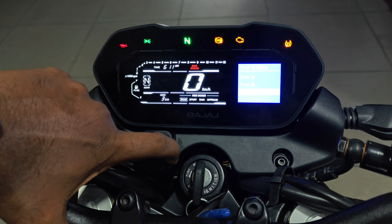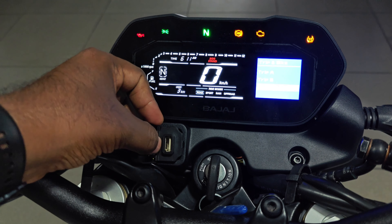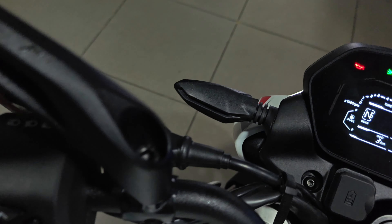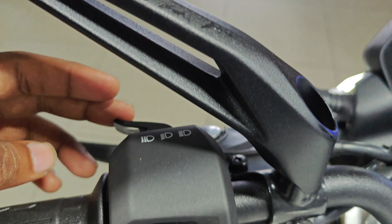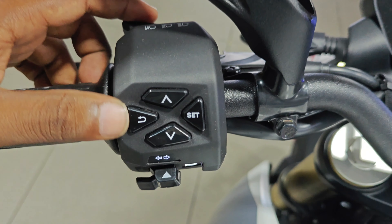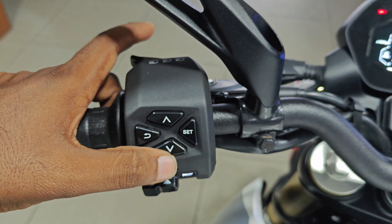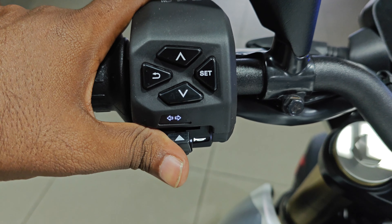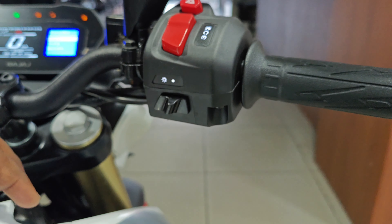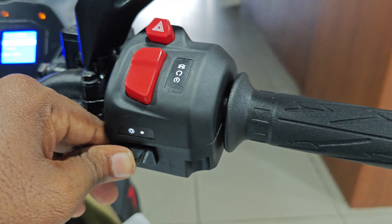There is a USB Type A charging socket — it provides slow charging via a Type A cable. On the handlebar, there is a pass switch for the headlamp, a console control button, a back button, a turn indicator switch, and a horn.